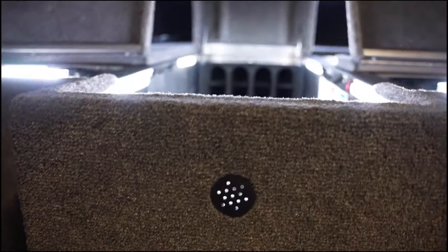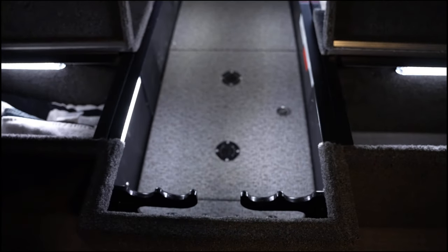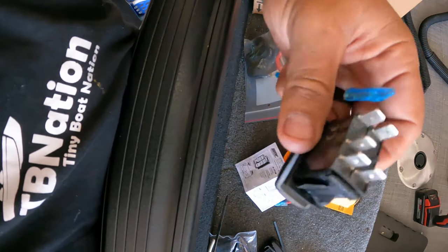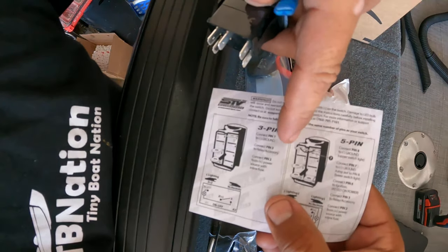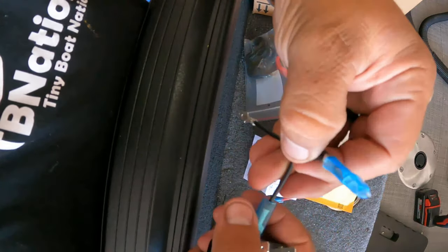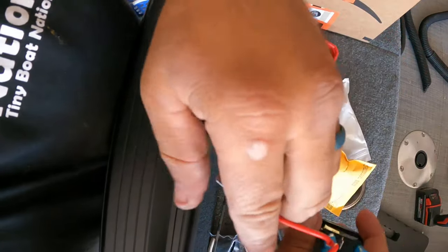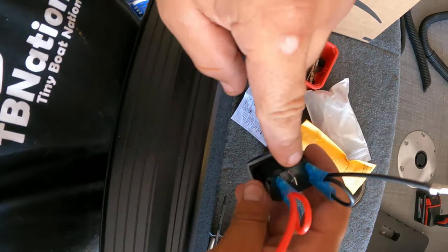We're going to be installing LEDs throughout the compartments, which are currently lightless and draw a lot of voltage, so we need a relay on the one switch controlling all of this. These are five-pin switches — generally we just use three-pin because they're way easier to wire — but in here you get five-pin switches. Make sure they send you instructions telling you exactly where stuff goes, otherwise it's a real mess. They should also send you leads.